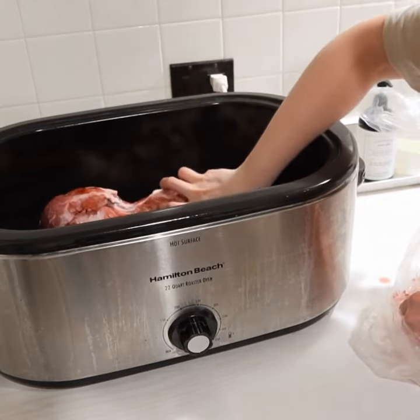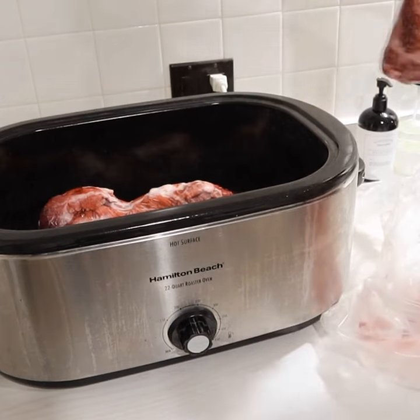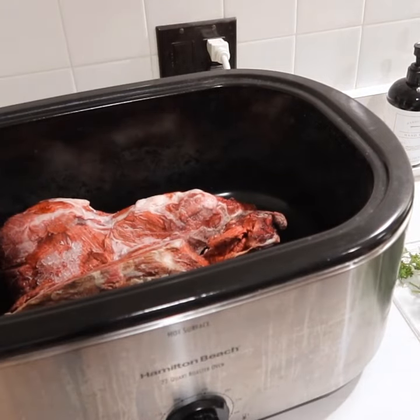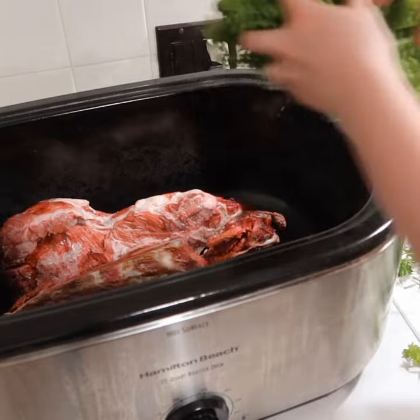Beef broth is so incredibly simple to make and very cheap. At the butcher, I think these were 99 cents a pound, and I'm going to get a lot of beef broth out of this. You can add whatever you want to your beef broth — I like to empty my refrigerator, just whatever I have on hand.